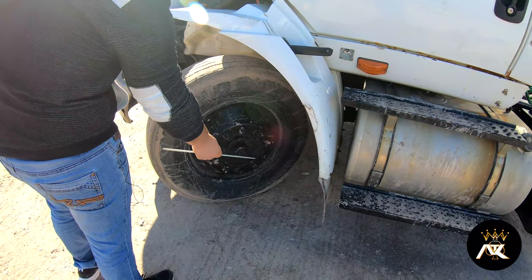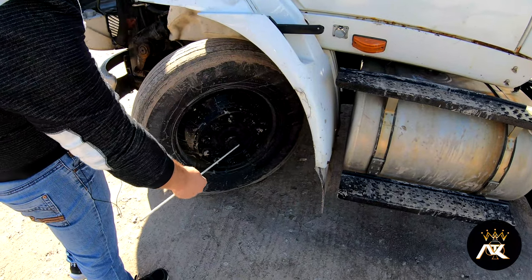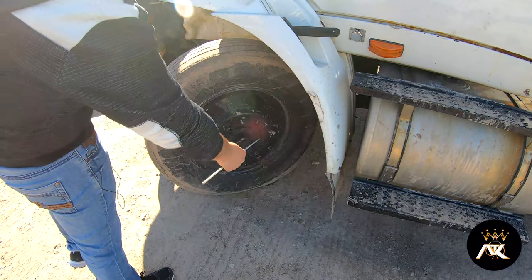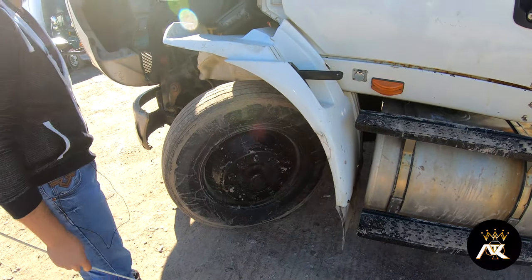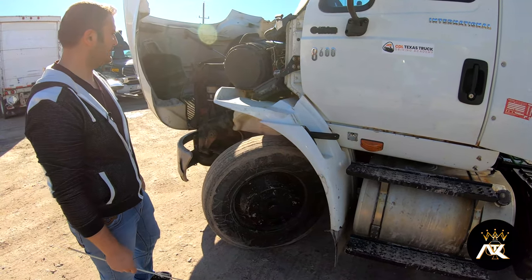And the hub seal is properly mounted and secured, not missing any hardware. The bolts are present and tight, and it's not leaking. All right, I'm done with the engine compartment. Now I'll do the side and coupling.